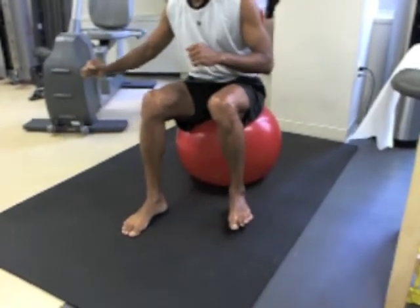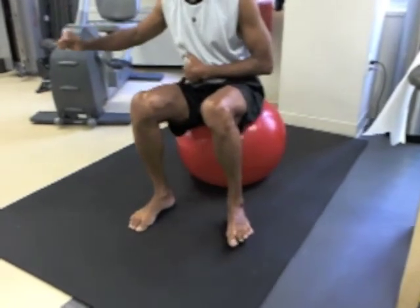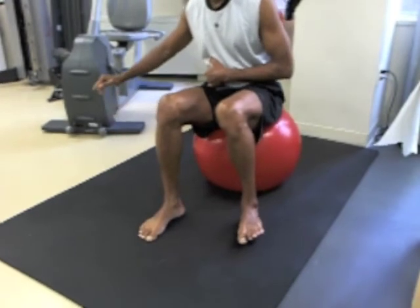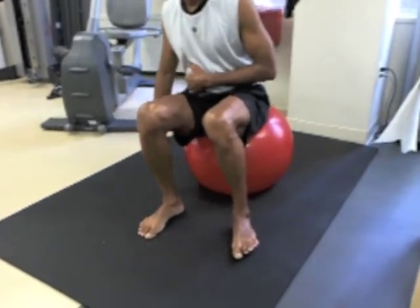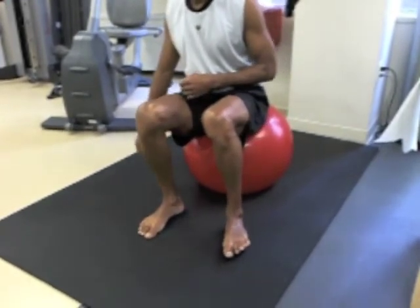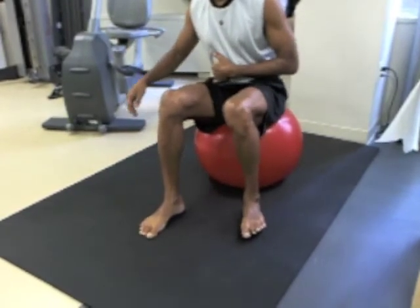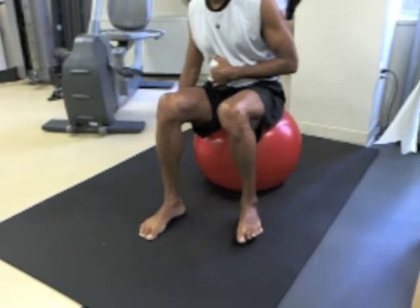Depending on the lighting, you may be able to see some firing in this muscle, or depending on your vision. This is done for time — your therapist will give you an amount of time to do this continuously and a number of repetitions. It's an excellent neuromuscular cueing exercise to lead into larger lower extremity motions. The vastus medialis rock on the ball.